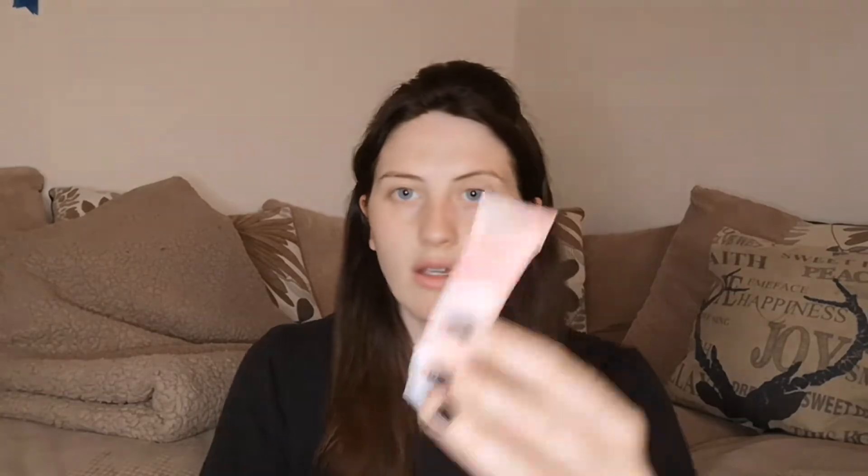The first thing in the box is these glow drops from Jekka Black — I know her name is Jessica Black but I'm pretty sure the range is Jekka Black. These are glow drops and they retail at £16. It says: 'Glow drops prep and brighten your complexion with a healthy natural glow — apply all over your face using your fingertips before makeup.' So it's a highlighting primer.